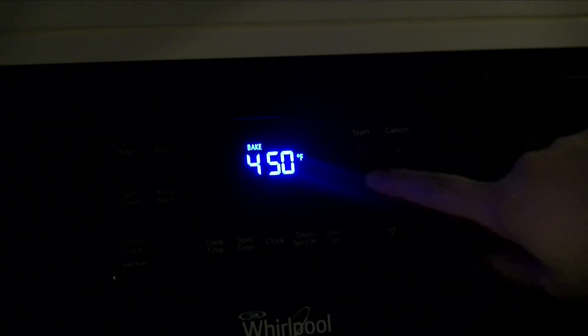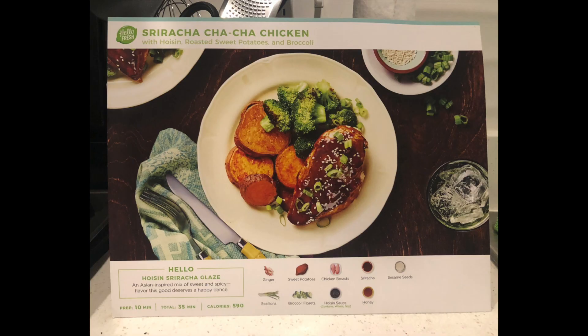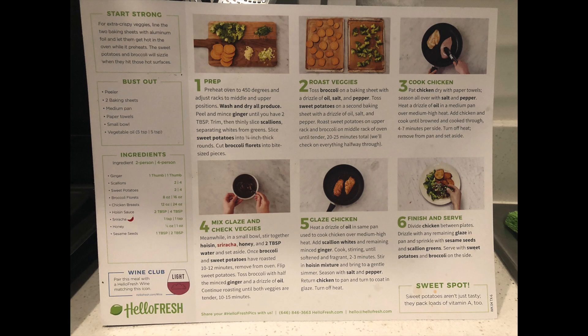Start by preheating your oven. Now take everything out of the bag, make sure to use the meal cards that are included in every box, and discard the bag.